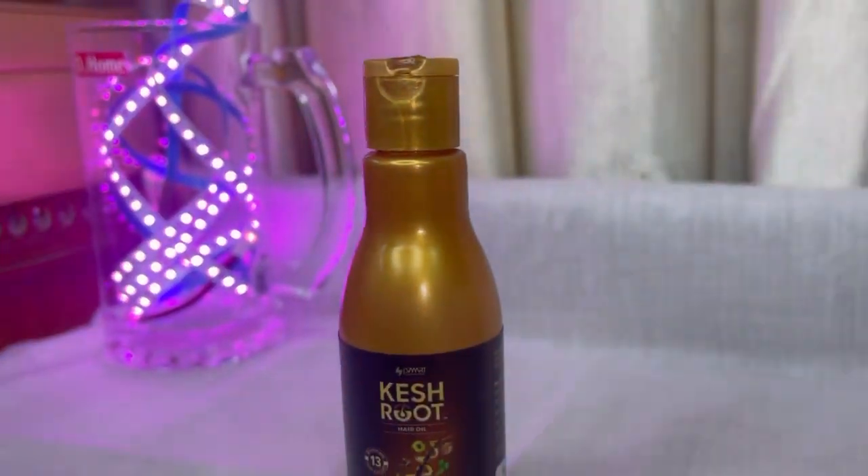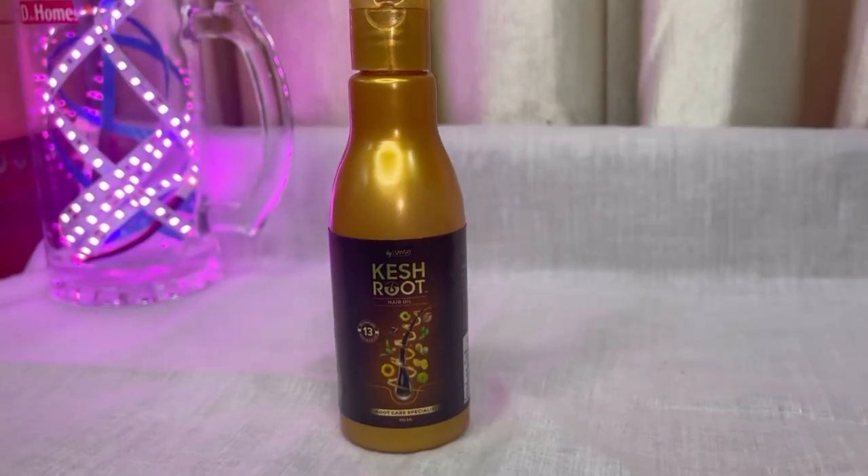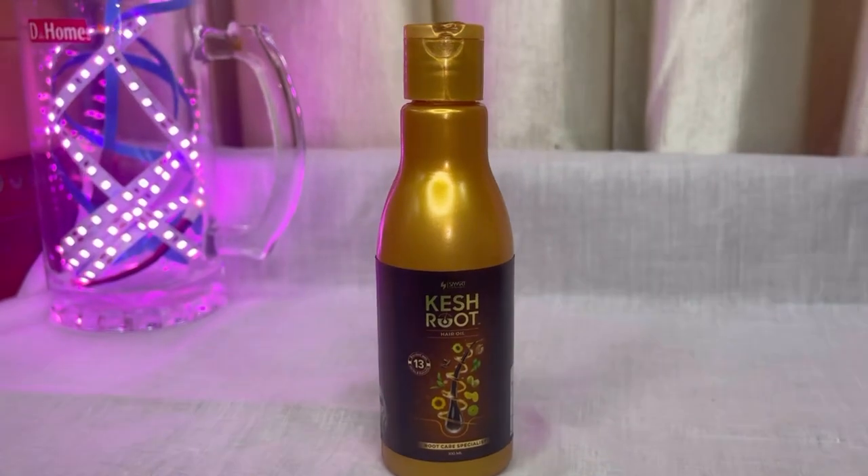Cache Root Hair Oil is a blend of 13 herbal oils. It works right from the roots. It will improve your roots and make them strong too.